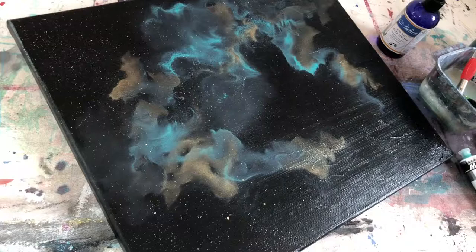And just let it dry. Sign it. Good to go. See you next time, guys.